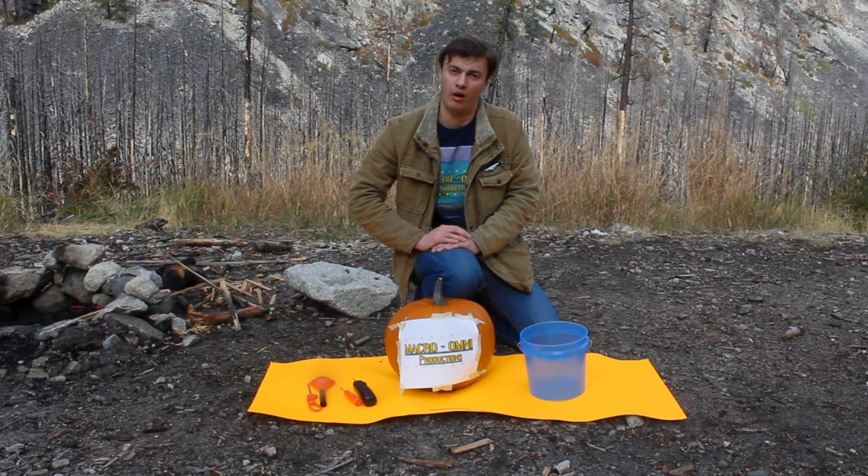Hello, I'm Lucas Lapara from Macromni Productions. We're here today out in nature doing this holiday special, and it's not just any holiday special, it's Macromni Holiday Special.